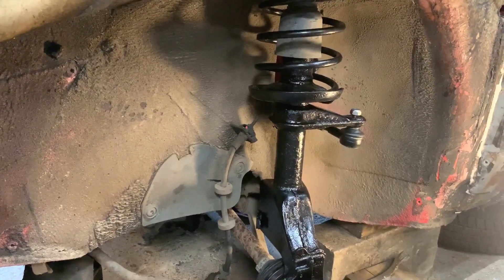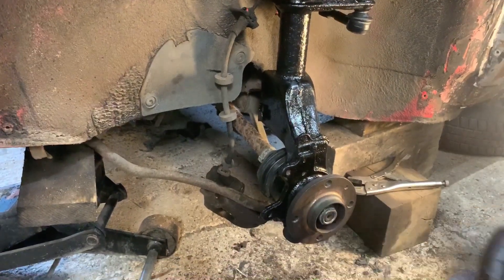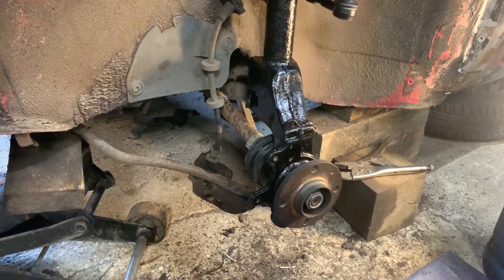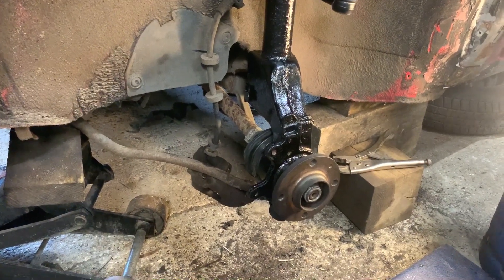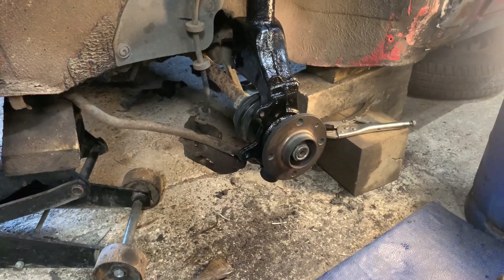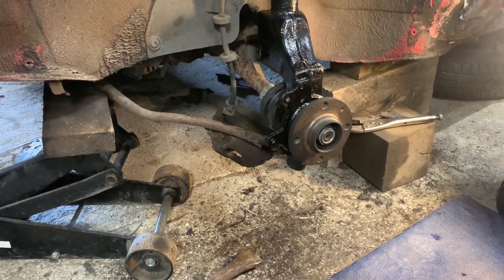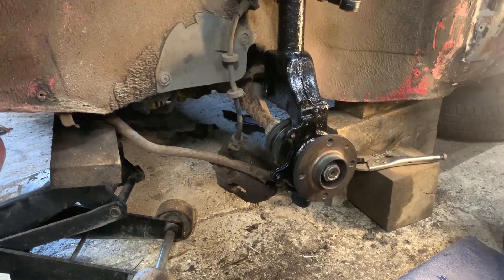Now we have it connected at the top, connected on the track rod end, driveshaft through, and connected on the ball joint at the bottom. I've got to do the brake caliper now - I'm going to take it off, take it home, give it a good clean up and a paint. Then I'll put the new splash guard on, new disc on, fit the caliper back with new pads, and this side will be done. Then I can put the replacement wing on this side.